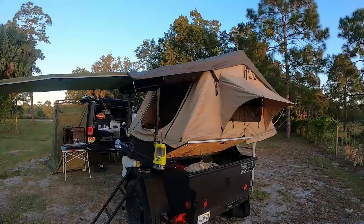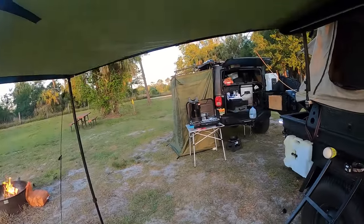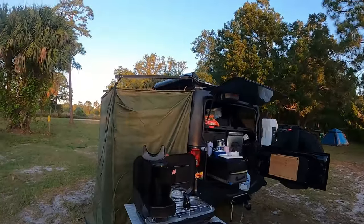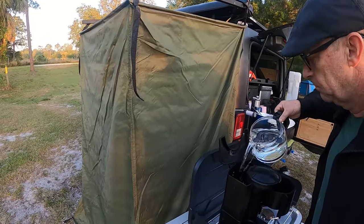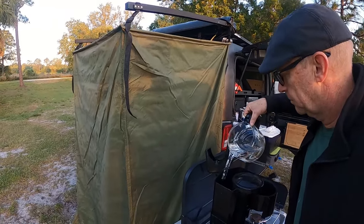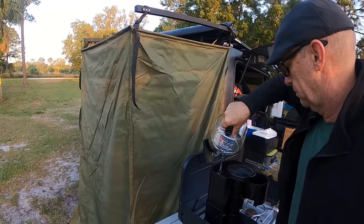I have other videos on my channel showing us camping with this trailer and this tent at Dinner Ranch and Dupois campgrounds out here in Florida. If you're interested in seeing the setup with the tent and the awning, check out those other videos. Thank you for watching, and if you haven't subscribed yet, please hit that subscribe button — we appreciate all the support.